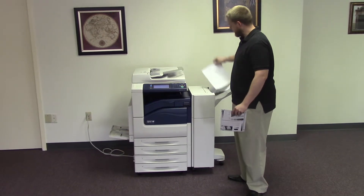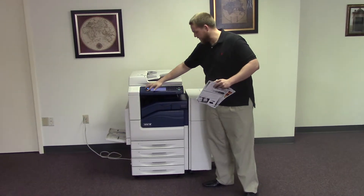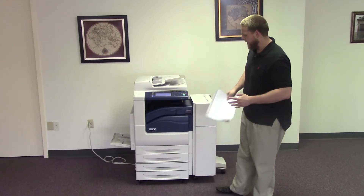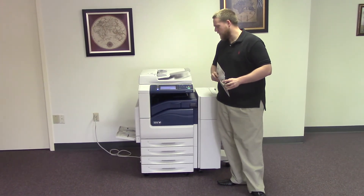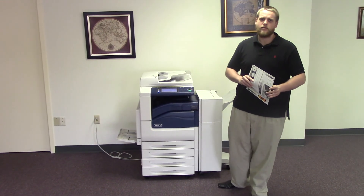There goes our test copy stapled by the document feeder. This machine is a Xerox WorkCenter 7120 — a 20 page per minute multi-function color copier with network printer, network scanner, and fax. It has five paper trays, four in the front plus the bypass on the left, and comes with the upgraded finisher with stapling features. It has 296,000 total black and white copies and 96,000 total color copies.